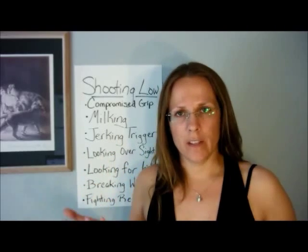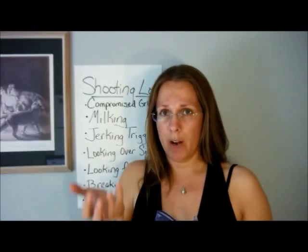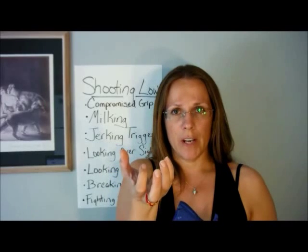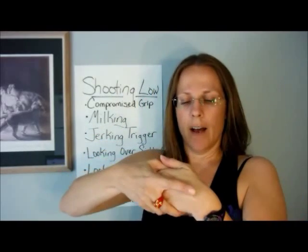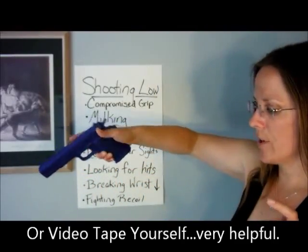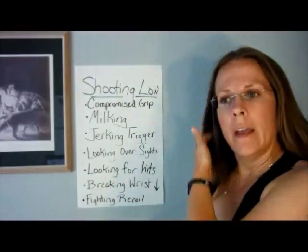To prevent milking, isolate the trigger finger and make sure it's the only thing moving. One exercise is to take a big ball of silly putty or thera-putty and press with your trigger finger but don't allow any dents from the other fingers. You can also grip another person's hand and press one finger while they tell you if you're gripping the others, or watch yourself with a trainer gun pressing the trigger and observe if the other fingers are moving.